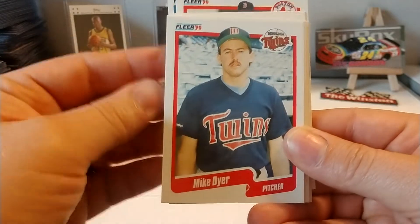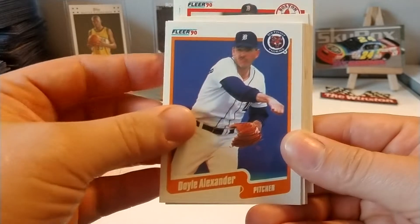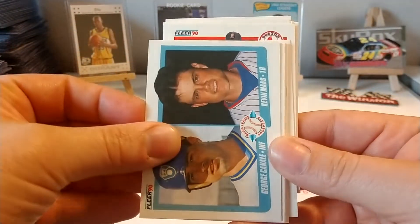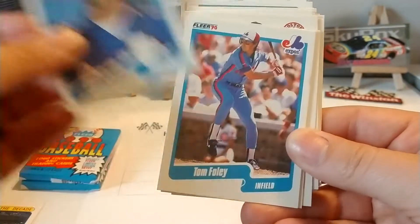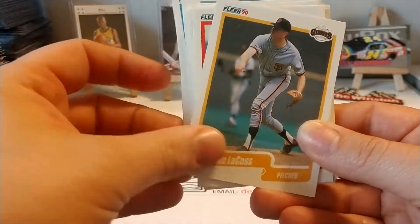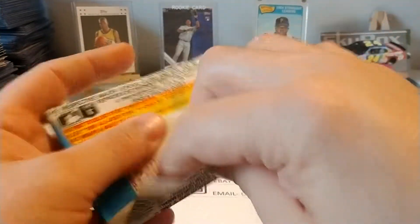I'm not really seeing anybody here that's jumping out at me. Kind of surprised I haven't seen like a Nolan Ryan. Kevin Moss — everybody would have been wanting that card in 1990 for sure. I'm surprised I haven't seen a Nolan Ryan, a McGwire, a Canseco, Griffey Jr. — his second year's in this. It's probably surprising we haven't come across one of those big name stars. We got two more packs so we might be able to make it happen.